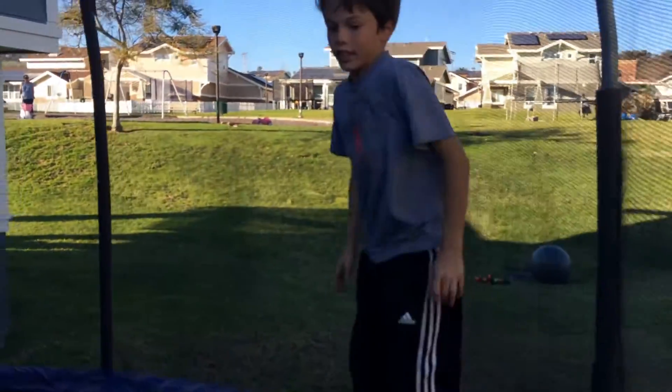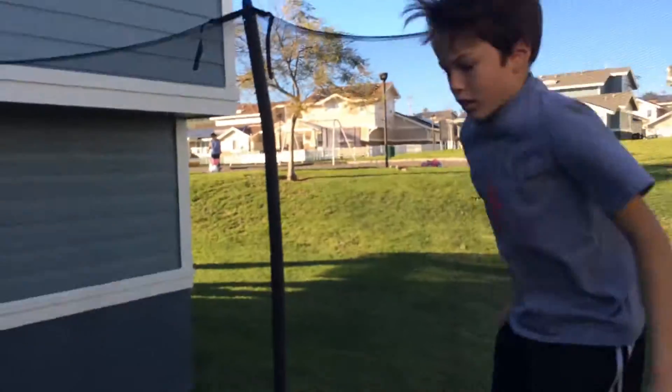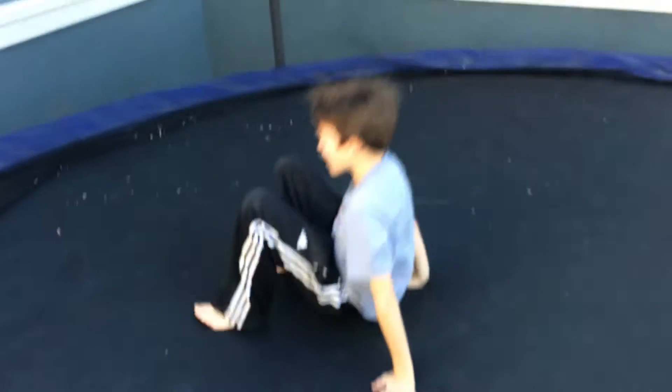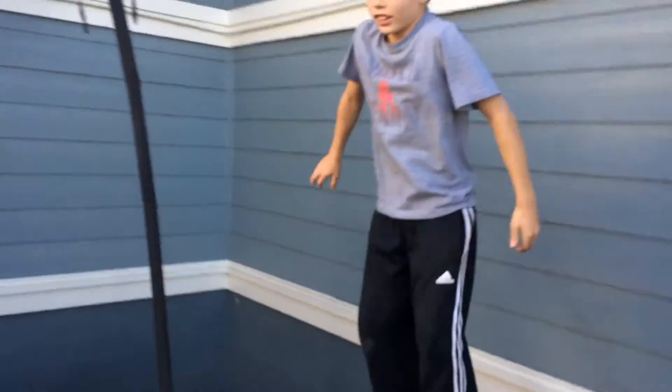It actually hurt when I landed on my head. I know, so you need to like tuck more. Oh my gosh, you just did it. That's so funny. You're really good at ball outs. Oh my gosh, this is amazing.